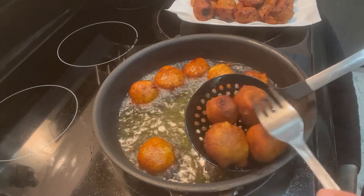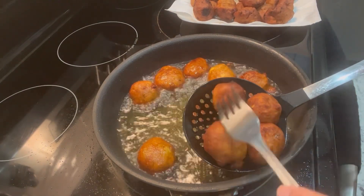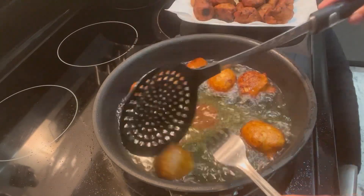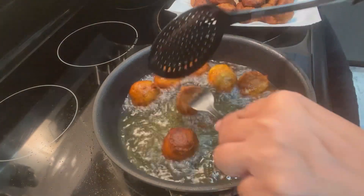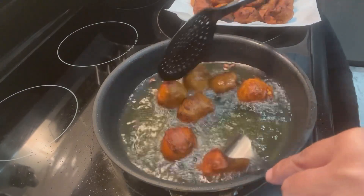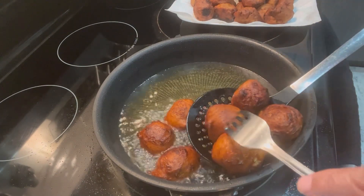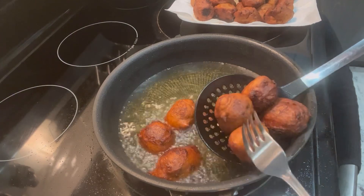This is my last batch. The full written recipe is down below in the description box, or you can go to my website at www.laylascuisine.com to find this recipe and more recipes of your choice. For now, I'm just going to go enjoy some gato banana — I'll see you next time with another great recipe. Bye bye!